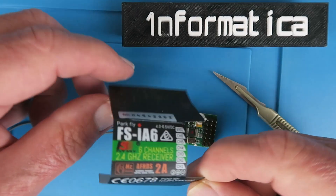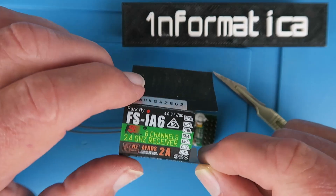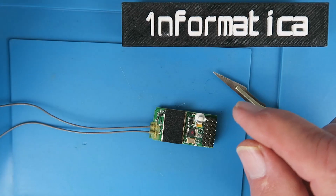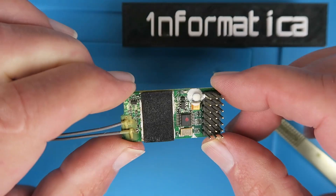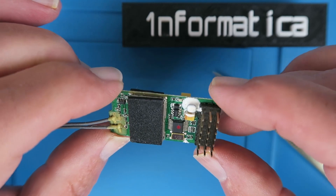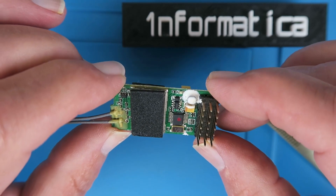There is just this plastic sleeve covering the receiver, that's just stuck on with double-sided tape, so you can carefully remove that to reveal the internals. It's very nicely made — I'm quite happy with the construction.